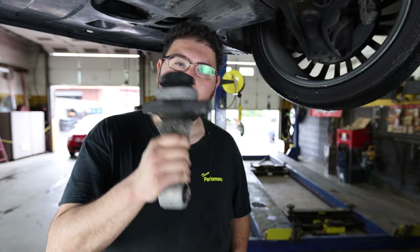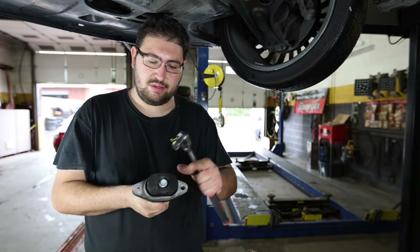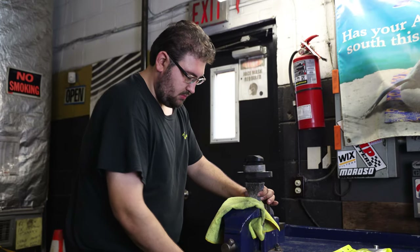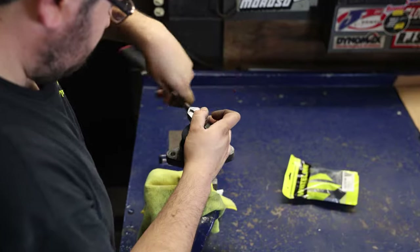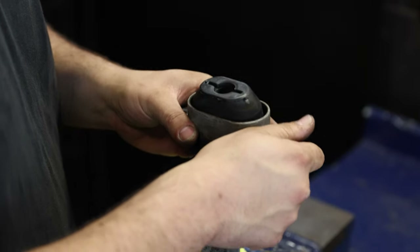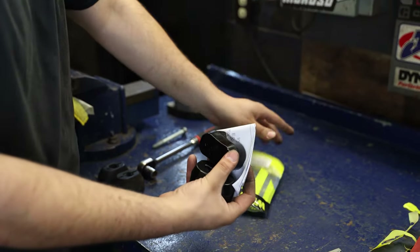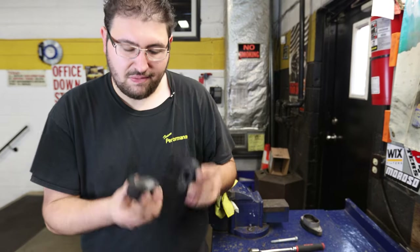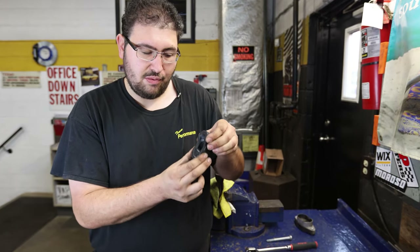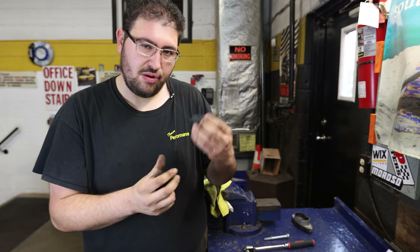Now that we've got the engine mount removed, we're going to go over to the vise, get it jigged up, and remove the bolt and swap out the bushings. Here we have the original ones — you can see they're way squishier and obviously not as stiff as the race compound we're going to be using by Whiteline.